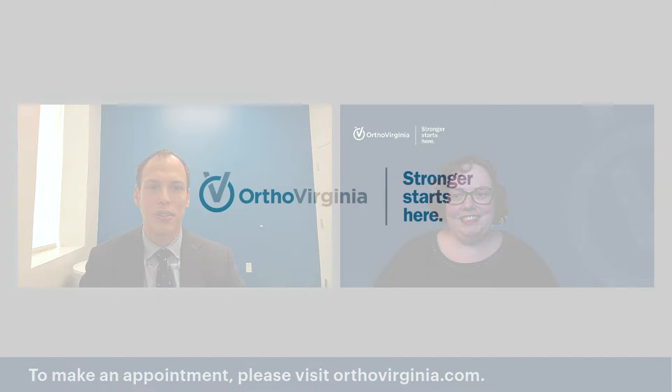Thanks so much, Dr. Lorenzetti — that's all the time we have for today. Thanks to everybody listening in. I hope this was informative. If you have other questions or would like to make an appointment with Dr. Lorenzetti, you can go to orthovirginia.com.